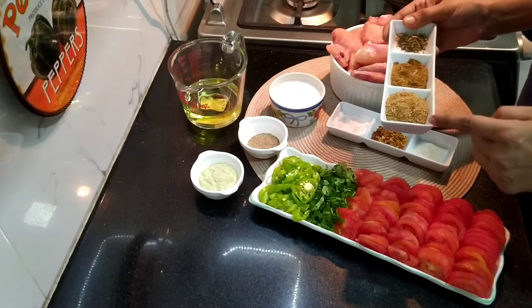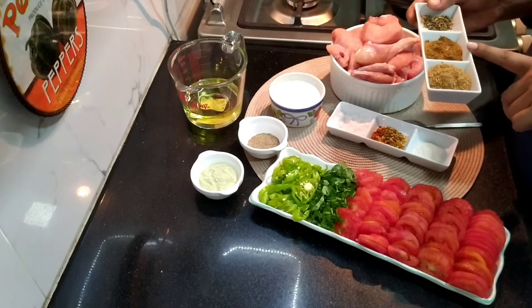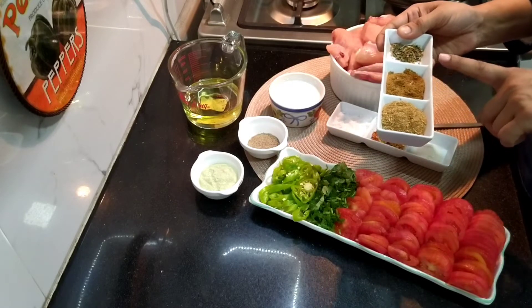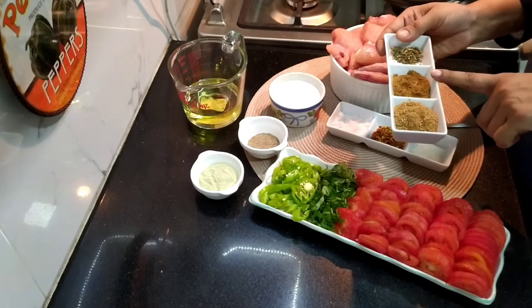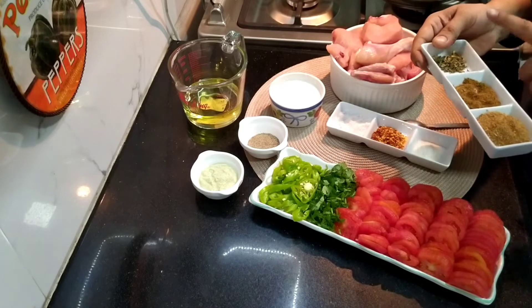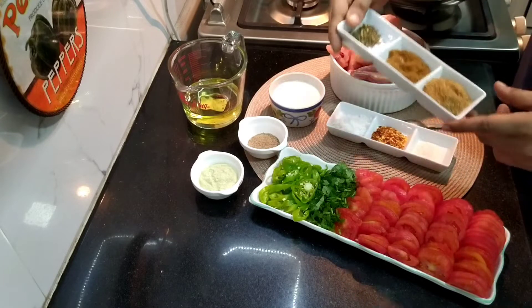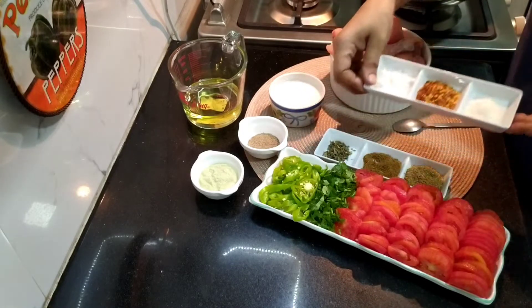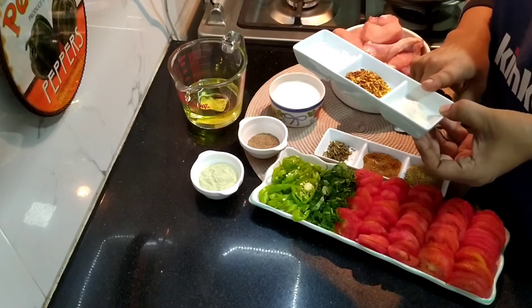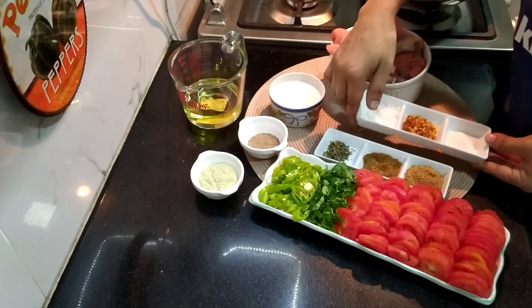For the dry masala: roasted coriander coarsely ground, cumin powder, and fenugreek seeds — we call it Methi. We will also add chicken powder because the chicken powder will enhance its taste.